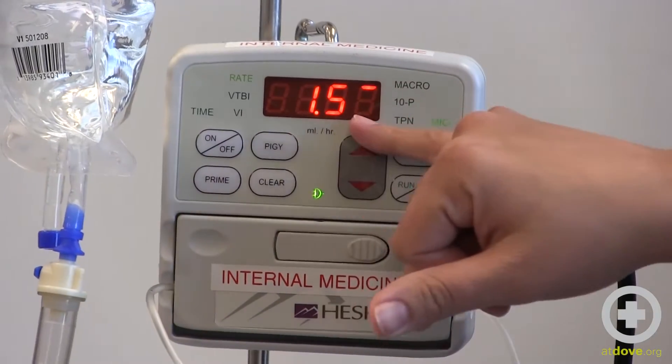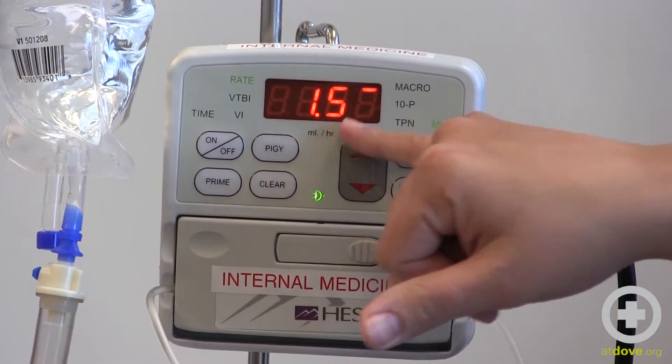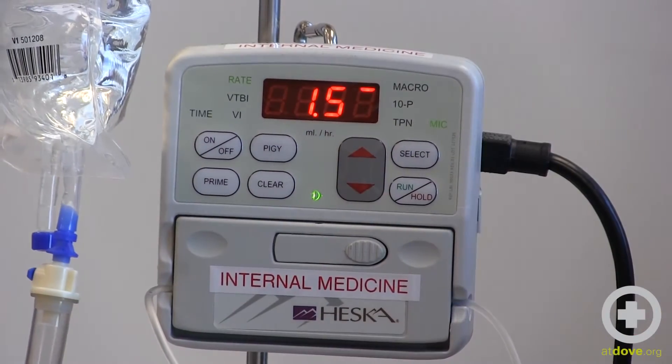The pump is now running at 1.5 mils an hour. I know that because the decimal is there and you can see that red line going up and down.